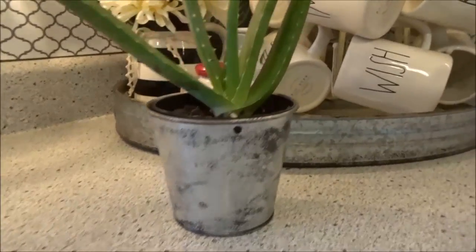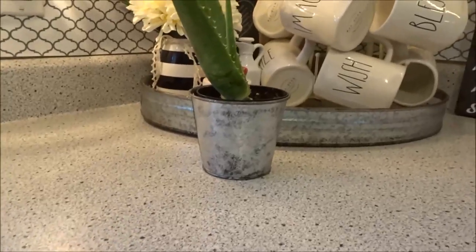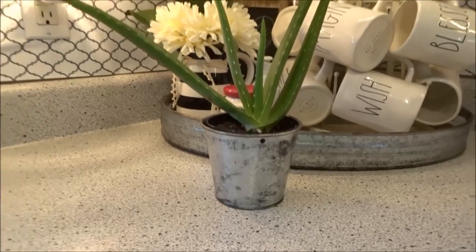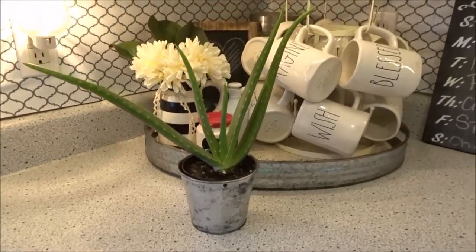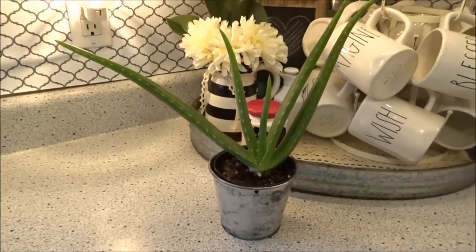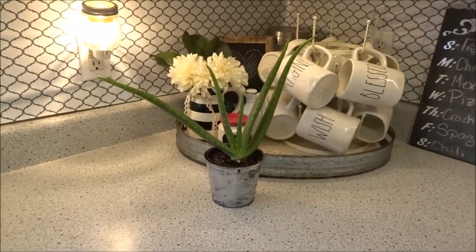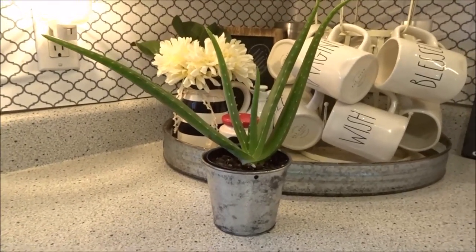Oh my gosh, I love it! Super easy. And since I did it with the rag and vinegar, that method actually saved a lot of vinegar compared to filling a whole bucket full of it. So if you try this, let me know. And if this video inspired you, make sure you give it a thumbs up and hit that subscribe button. I'll see you in my next DIY video. Bye guys!